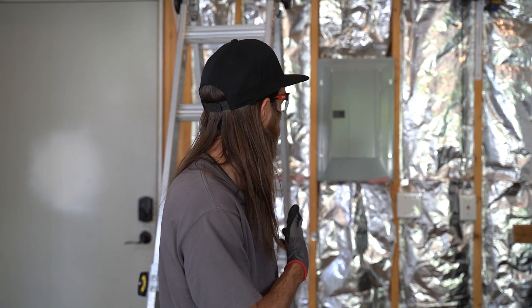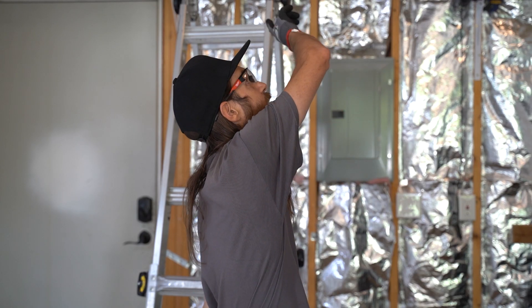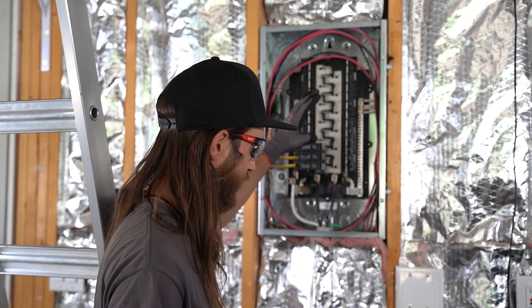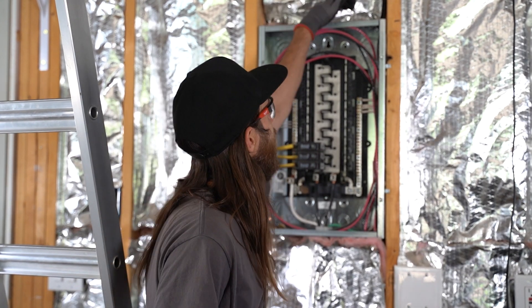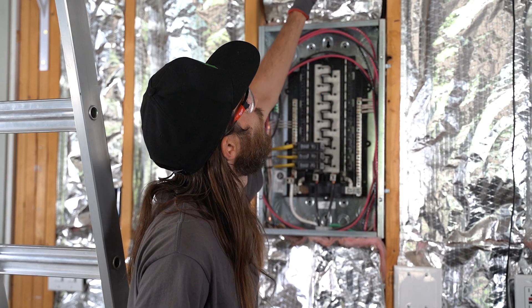Now we're about to open up the panel that we're going to be hardwiring from and knocking out so that we can pull our cable out and route it across the garage. We are now in the main panel — we have shut down power, taken off the dead front cover, and I have penetrated the top and put our connector in for our new wire. Now we will be routing everything up and across the garage to get to our new location for where the charger will live.